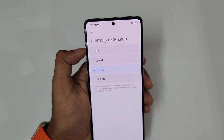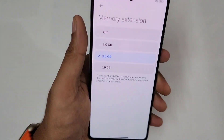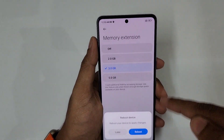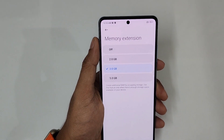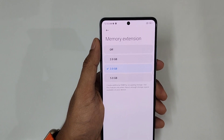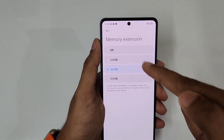Now we will look at memory extension. We have the 8GB 256GB model — you can extend it to 12GB. So this 8GB will get 5GB of RAM extension, making it totally 8 plus 5 equals 13GB. This uses 5GB of internal storage. If you turn it off, you lose the extended RAM.